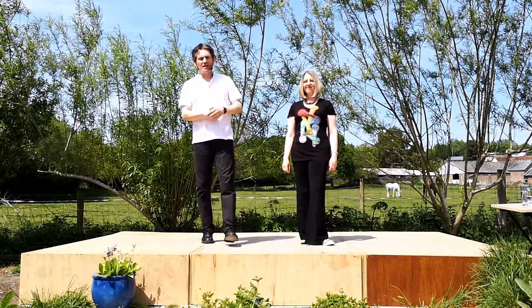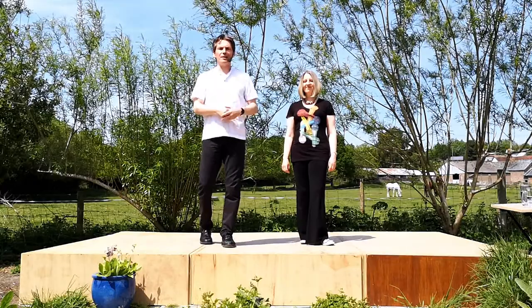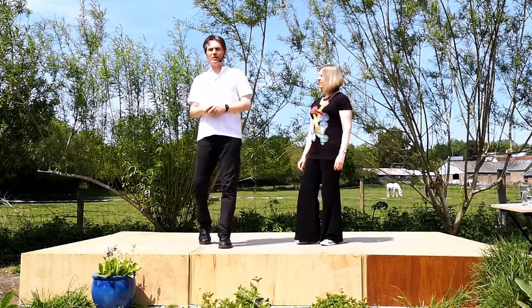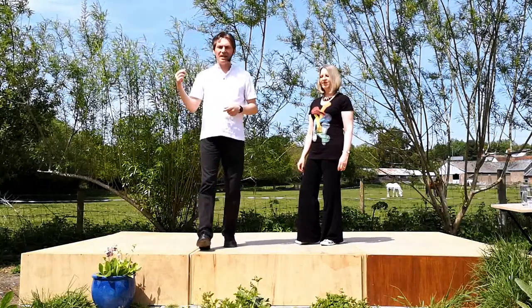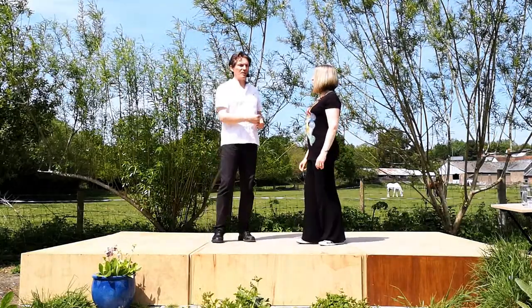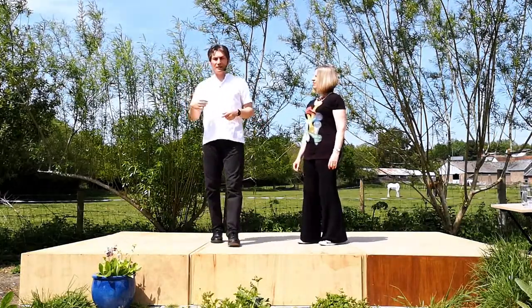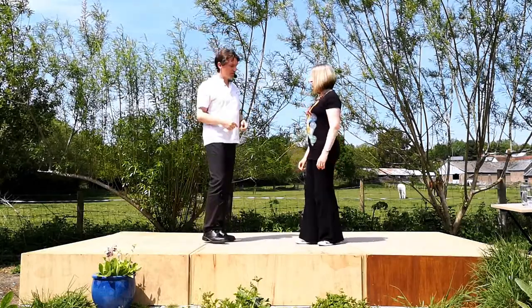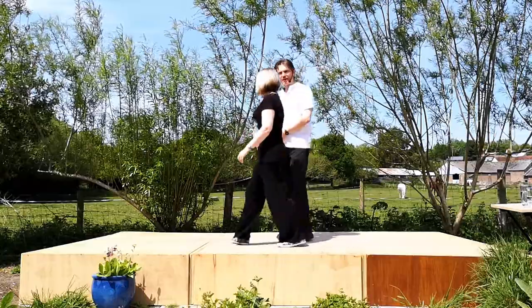The seatbelt is one of those moves that you both need to know. There are a couple of things that the lady has to do and she has to do them for herself, which means if the guy starts to do this move and the lady doesn't do her bit, you need to not do it for the simple reason that it's not safe. We'll show you the move and it looks like this.